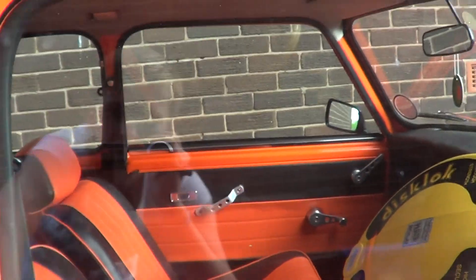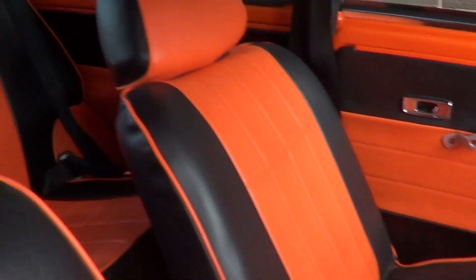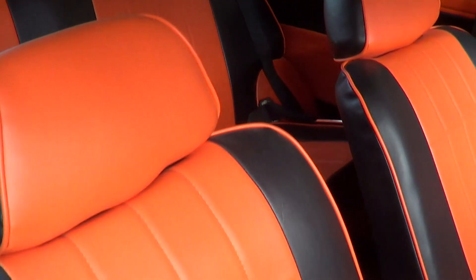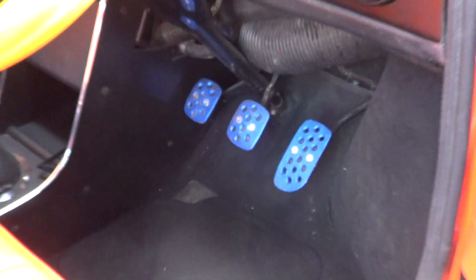The car does look pretty low — it's that low the jack will not go underneath it. The car's got a full leather interior matching the colour of the car, blue pedals. Does need a bit of a clean inside, I will admit.